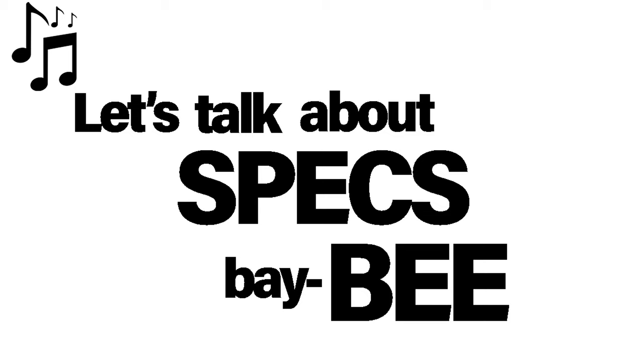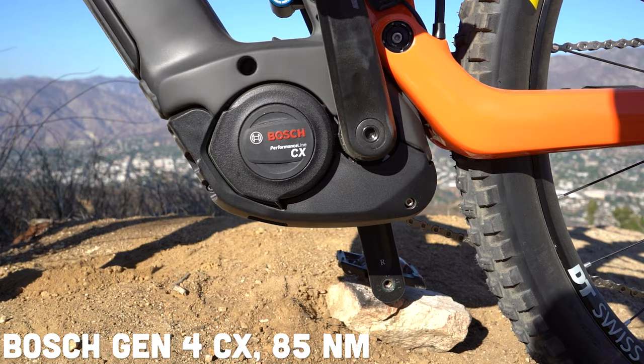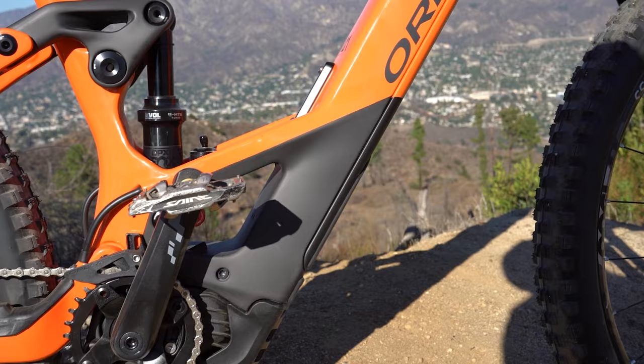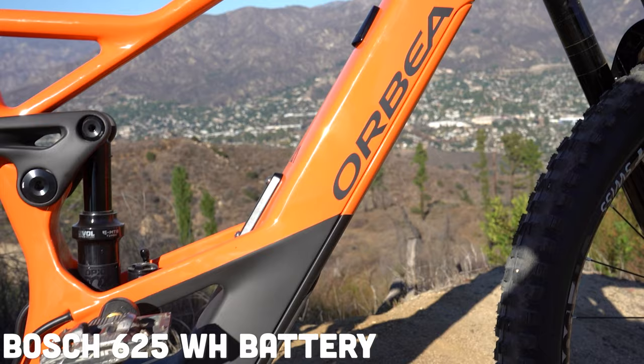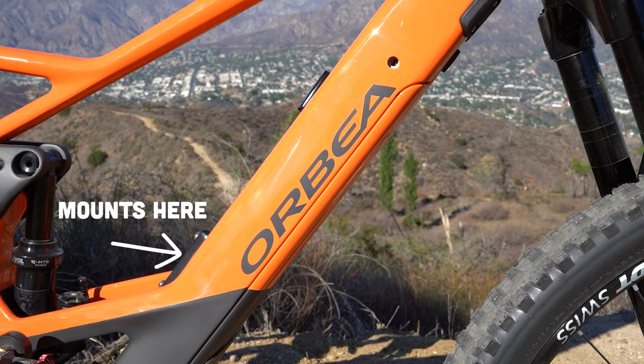Let's talk about specs! Starting off with the motor, you've got the Bosch Performance Generation 4 CX motor that is going to offer 85 Newton meters of torque and 250 watts, along with a 625 watt-hour battery standard. But you can piggyback a power pack onto this bike as well if you want to go for 1,125 watt-hours.